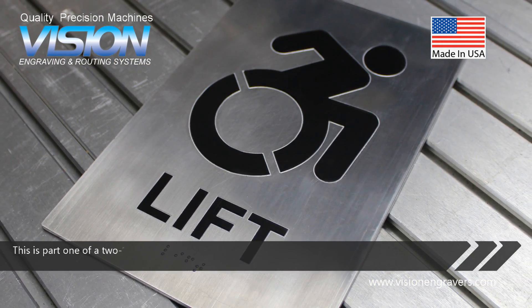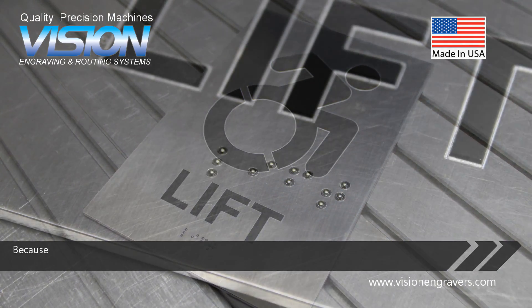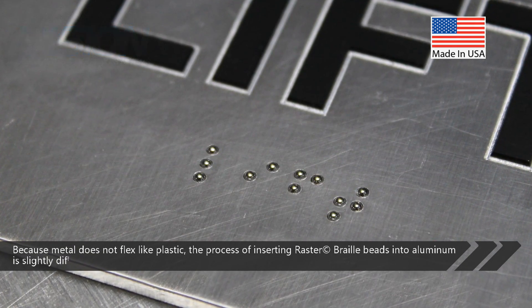This is part one of a two-part tutorial making a metal ADA braille sign. Because metal does not flex like plastic, the process of inserting raster braille beads into aluminum is slightly different.